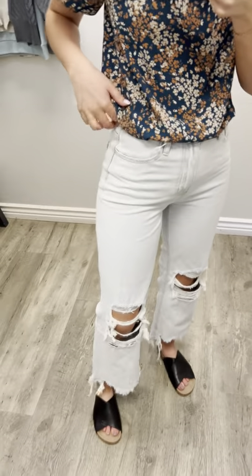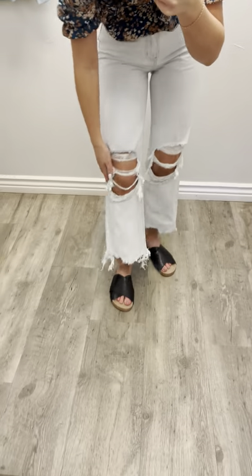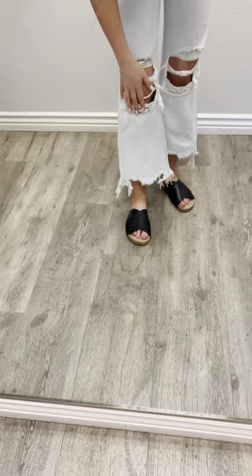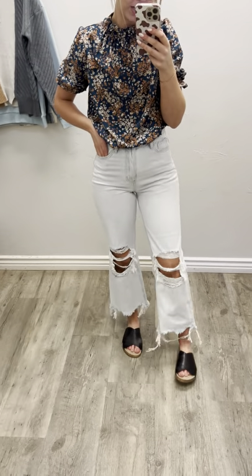I'm a waist size 26 and that's what I grabbed in these and they fit perfect. Easy zip up and easy to do. I love the distressing down here at the bottom of the jean as well as just the simple holes right here at the knees. It's kind of more of like a baggy, maybe boyfriend fit down at the bottom, which I think is super cute.